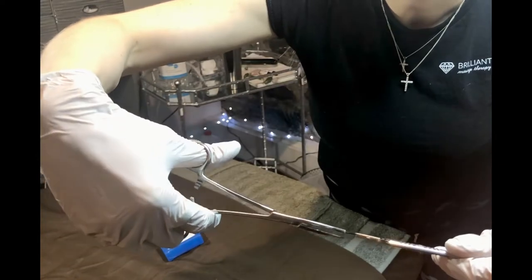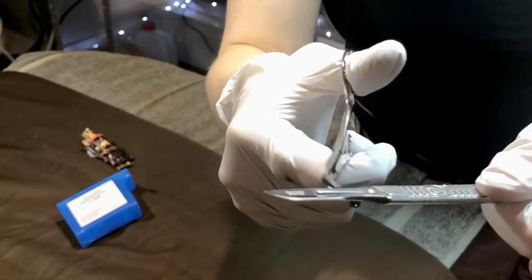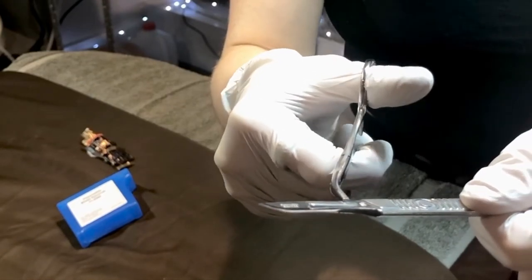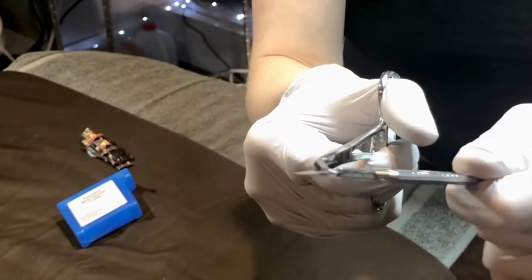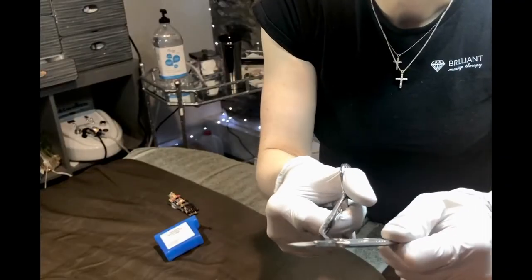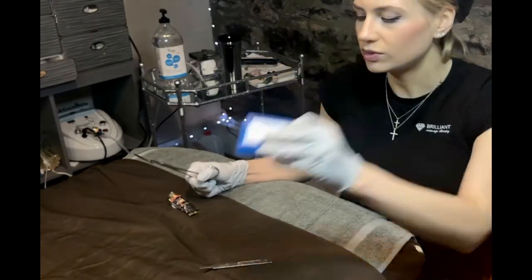Make sure never to grab this end because you're going to ruin the blade when adding it — you can chip it. The used blade is then disposed of into a sharps container.